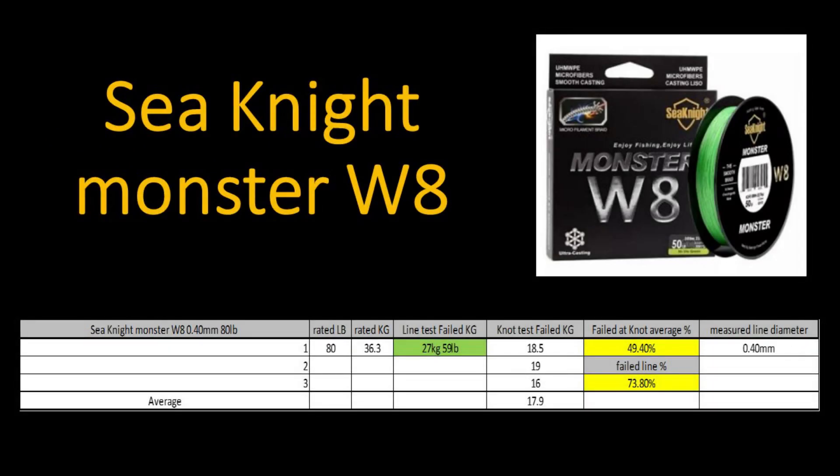For the Sea Knight Monster W8, this came as quite a surprise because I've heard really good things about this braid. I bought the 80 pound braid, supposed to be 0.40 millimeters thick. The line test failed at 27 kilograms or 59 pounds. In the knot test, it failed at an average of 17.9 kilograms, giving a knot strength of 49.4% and a failed line strength of 73.8%. The thickness was correct at 0.40 millimeters. I was surprised this braid didn't perform better given recommendations from other anglers — but this is why we do the test.